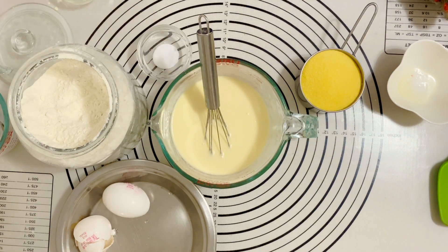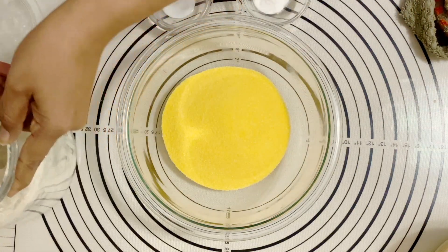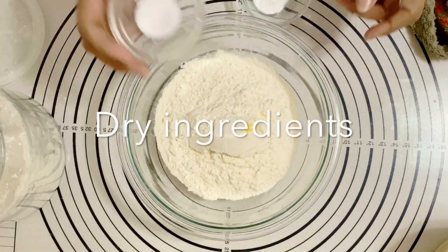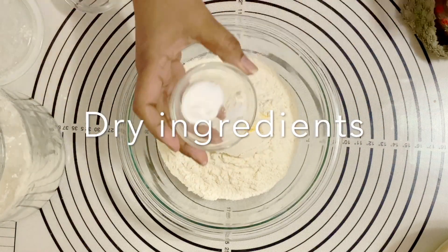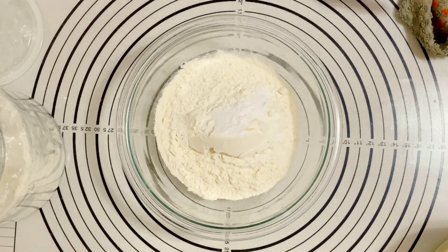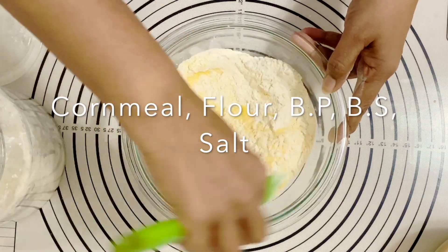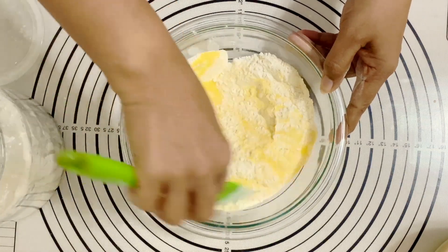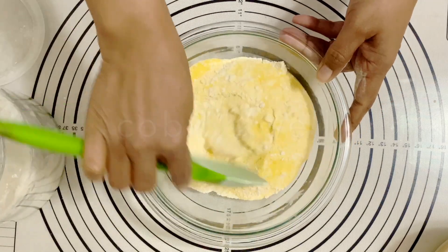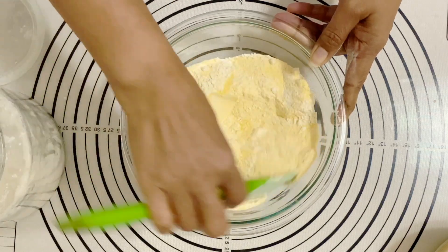Here I have my dry ingredients — of course I've got cornmeal, all-purpose flour, baking soda, baking powder, and a little bit of salt. The baking powder and baking soda actually give it a nice light and airy texture, so don't forget them. I know it sounds like there are two leavening agents, but trust me it really works beautifully in this recipe.